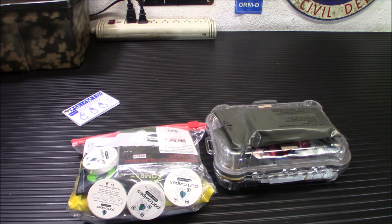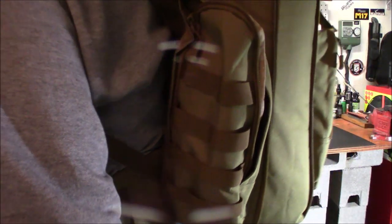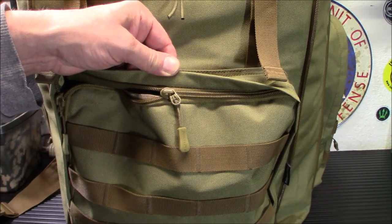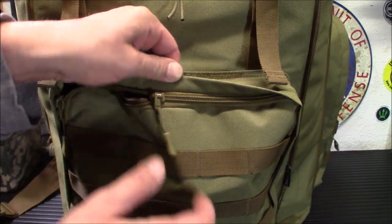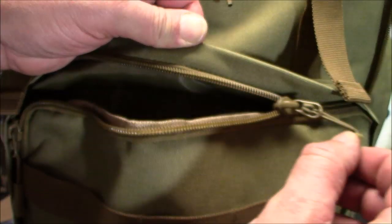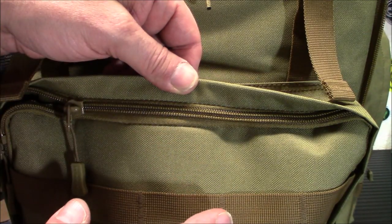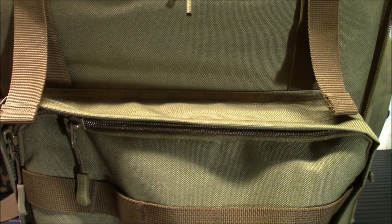Give me a few minutes to pull everything together and I'll show you what the bag looks like fully packed. There's a lot of room still in it, so it's going to be really impressive. A subscriber asked yesterday for a close-up on the zippers — there they are. I don't know the brand but they're really pretty heavy-duty and decent.